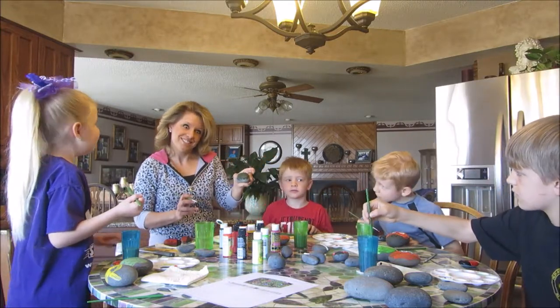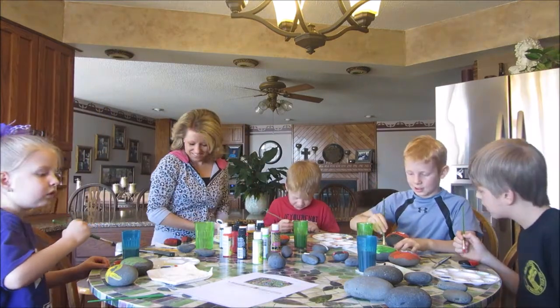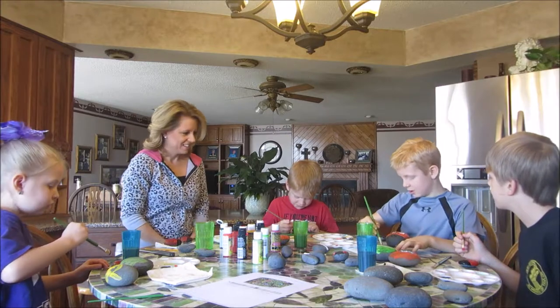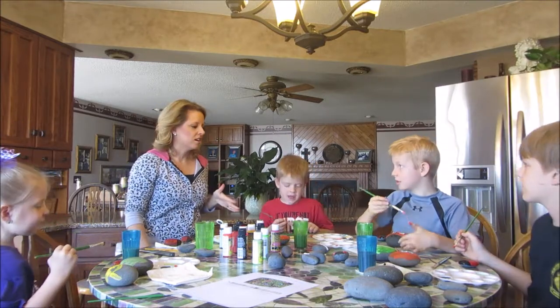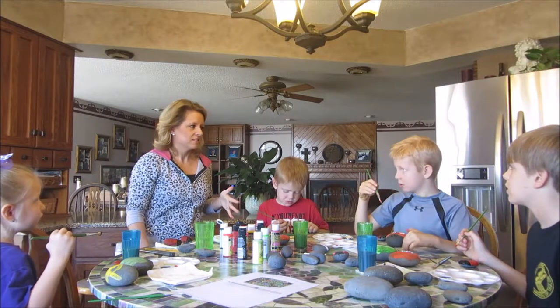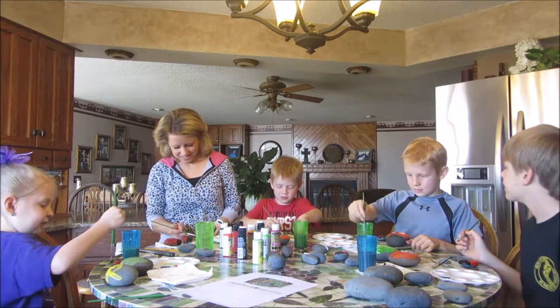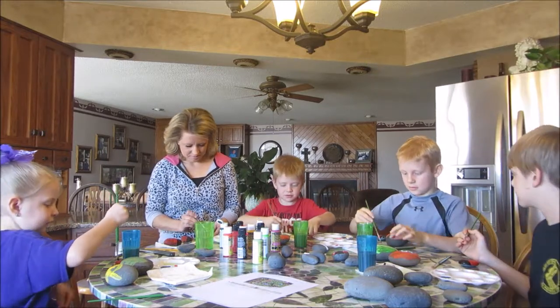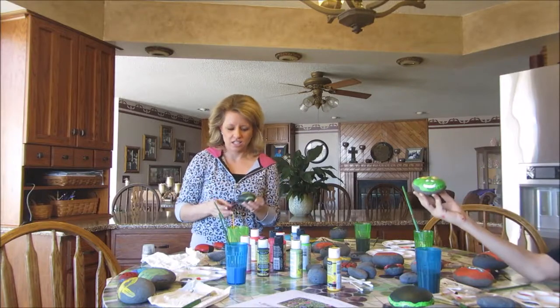One of the kids is using orange on a ladybug. Orange ladybugs are actually Japanese beetles — and they bite! So just do an orange one if you want. My frog's looking pretty terrible but we'll just keep going with it.